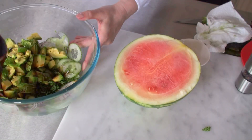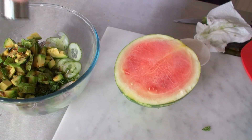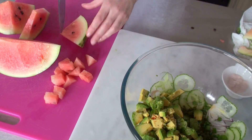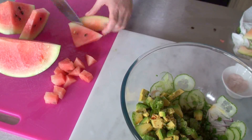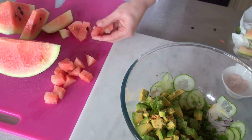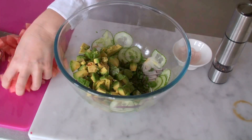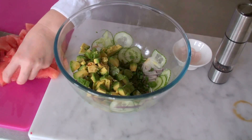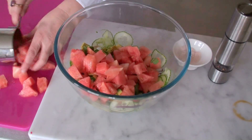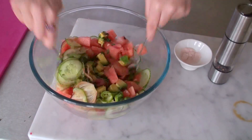And the balsamic vinegar. A bit of pepper and some salt. Now the melon — just cut them up until you get sort of nice chunky bits; you don't want them too small. This is half a small melon. Let me measure it for you — about three cups of watermelon goes in. Mix it all up.